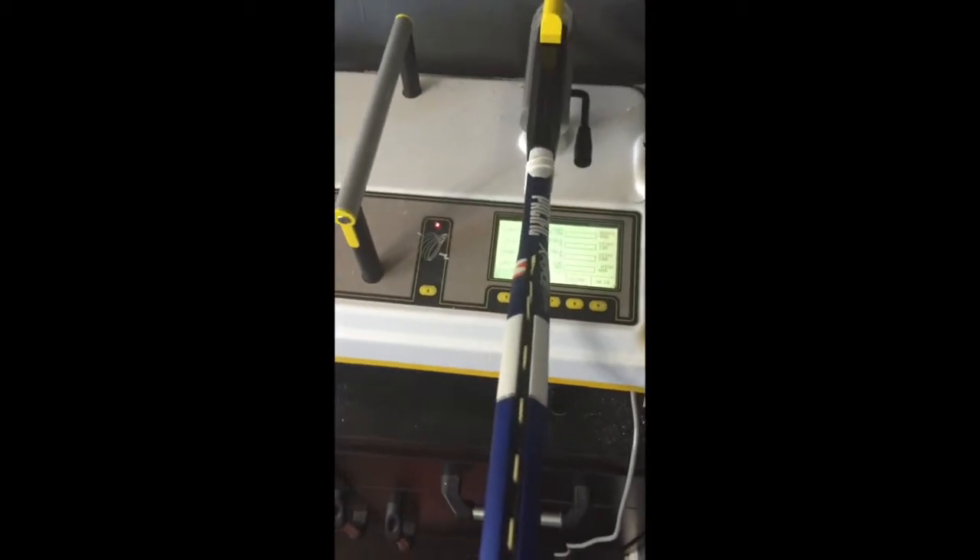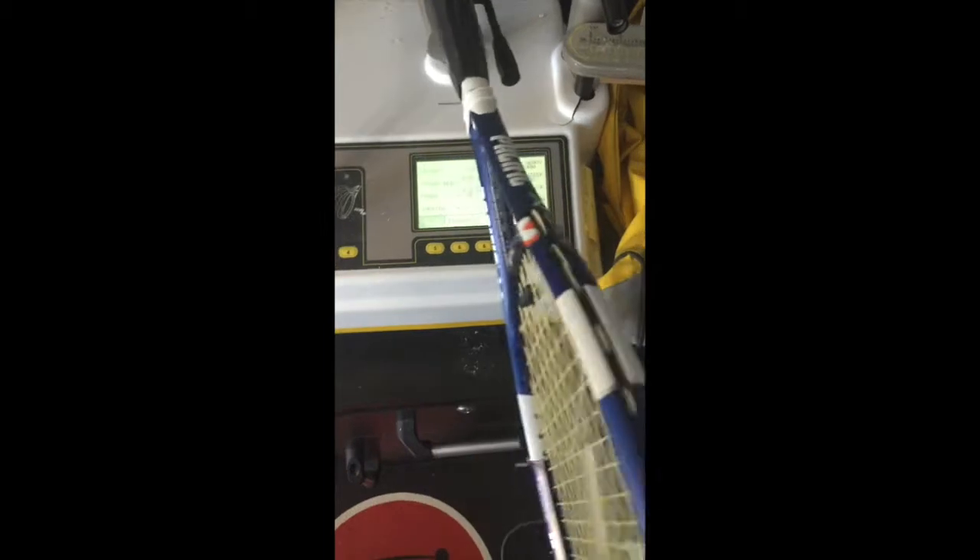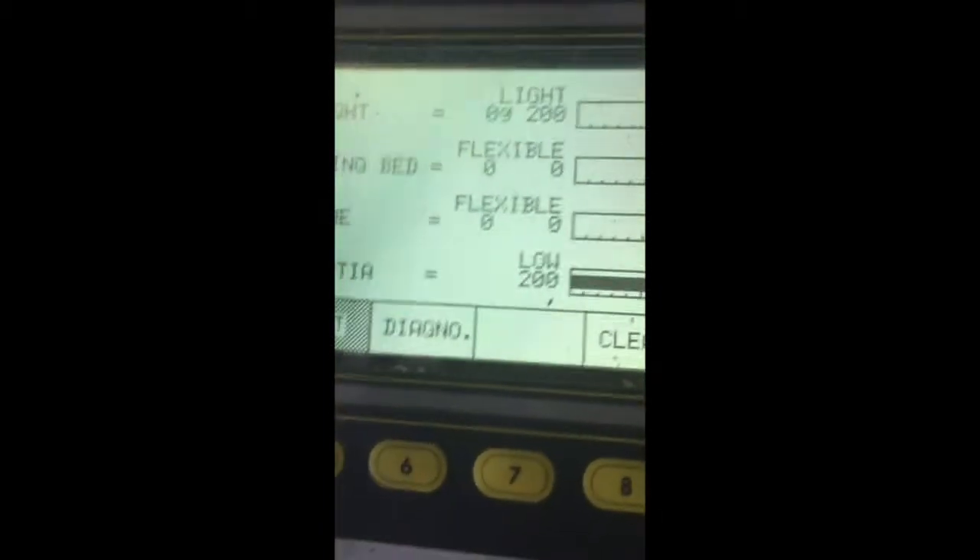I put it on the machine — and I apologize for the jitteriness of the camera, I'm only one person — and we're going to go ahead and measure the swing weight to see what the machine registers. As you can see, the machine says swing weight is at 322.